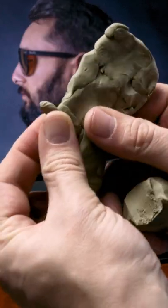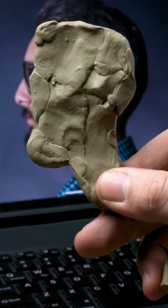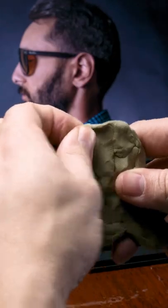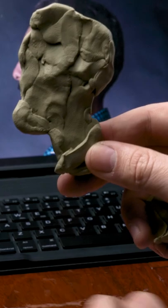An easy way to check proportions and accuracy is to close one eye and then hold your sculpture directly up to your reference. That way you can get some instant visual feedback on if you're capturing the proportions, the size of the head, the shape of the head, and the shape of the features.